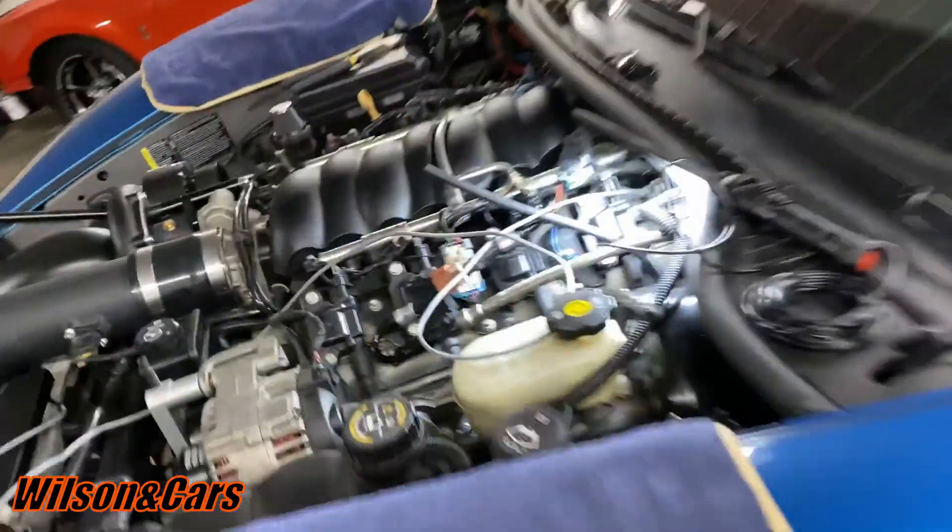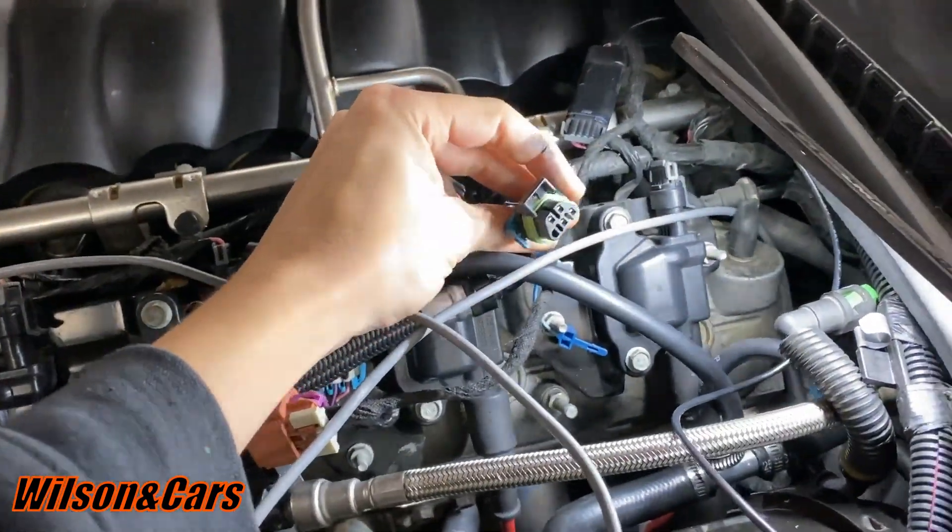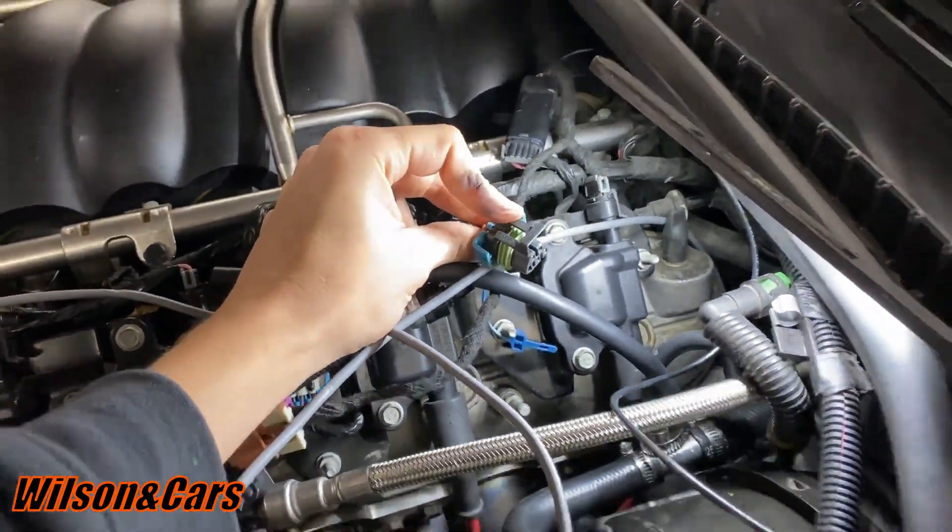That way you can just use the bung in the exhaust pipe that you currently have where your O2 is at — pull that O2 out, put the wideband in, and then you can send the signal from the PLX to the factory ECU. Right now I've got this unplugged. When I turn the car on, I'll figure out what's hot when it keys on and what is ground, and that'll power the unit. I've already got a diagram but we're going to double-check by checking all our wires.